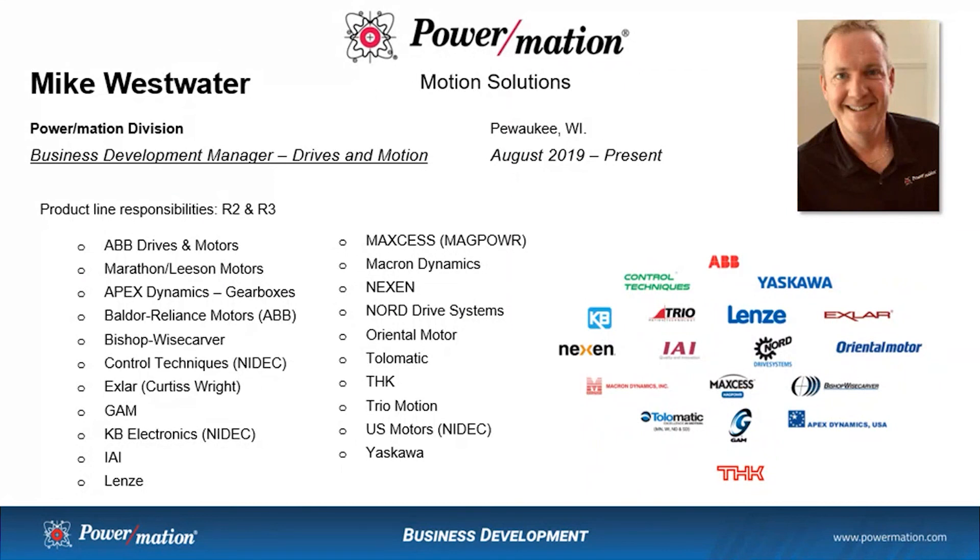My name is Mike Westwater, and I'm a Business Development Manager at Powermation for motion control and drive solutions. In this presentation, I've shown the setup and configuration of the Sigma Logic 7 servo drive from Yaskawa to work with the Rockwell PLCs. Thank you for viewing this presentation, and please contact myself or Powermation for any further information you may need.